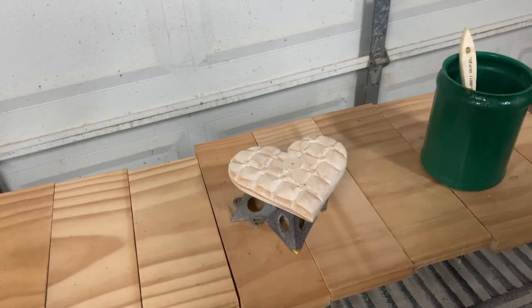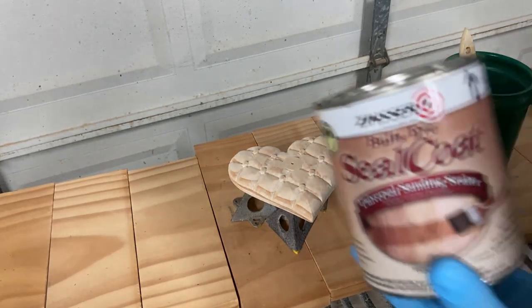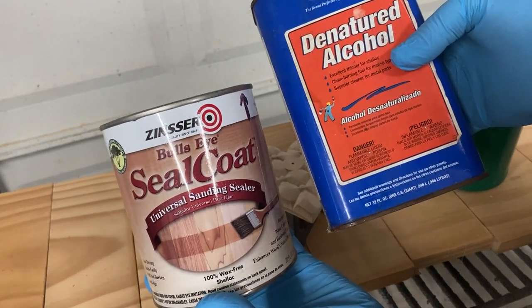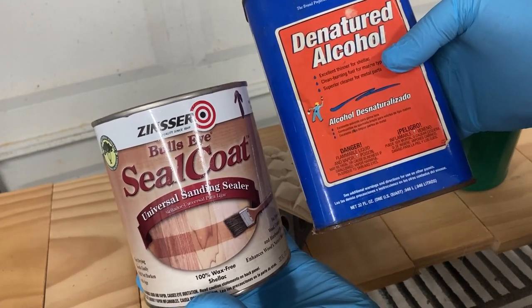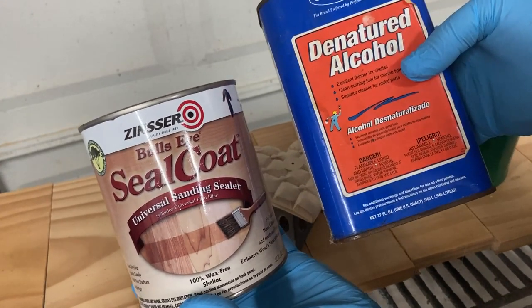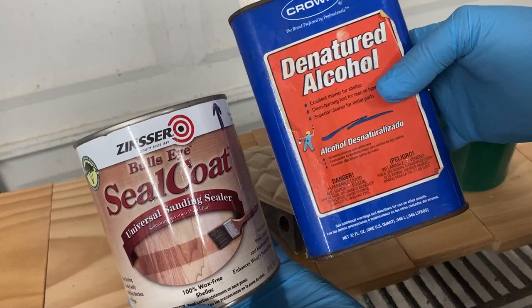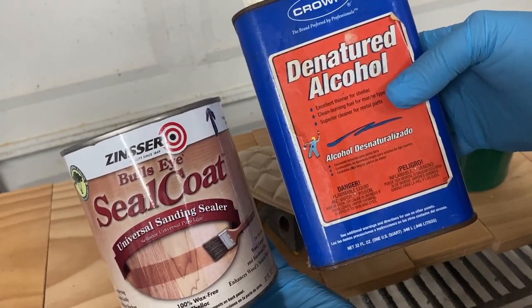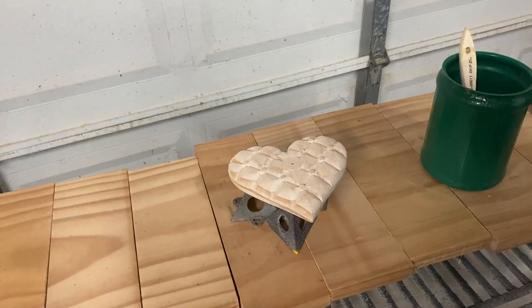Okay, I've got the quilted heart sanded up, and I'm going to seal it before staining. So I'm going to apply a mixture of Bullseye Seal Coat, which is a sanding sealer — really it's just 100% wax-free shellac, clear shellac — and I'll mix it with denatured alcohol. One part of the seal coat with one part of the alcohol yields a 50-50 mix.